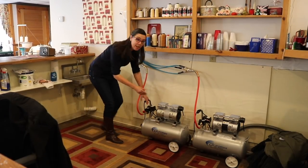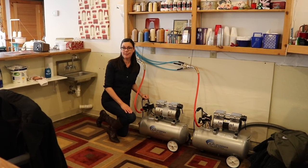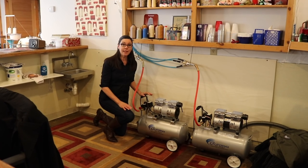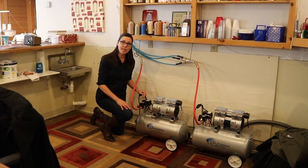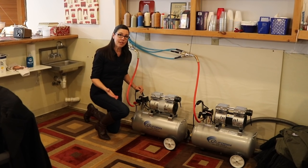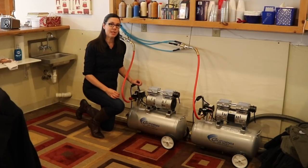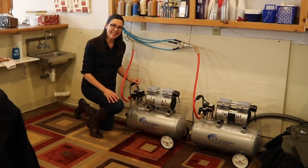Behind the bar, we have two air compressors — these are the California AeroTools Quiet Air Compressors. They've been great. We have two of them that can run six staple guns, and they're so quiet that the staple guns are actually louder than the air compressors when running. They're a very good air compressor to have in an enclosed space like this.